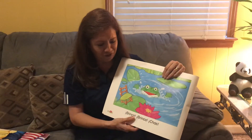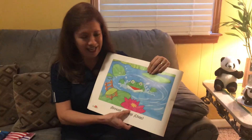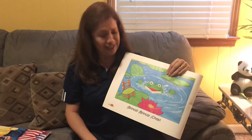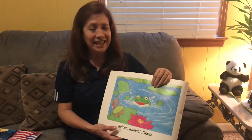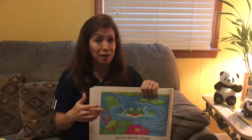And look at this beautiful flower. ¿Qué color? Rosa, o rosado. Oh, en una silla. La silla para Rosita. So remember, Rosita la rana, she loves to mira. Mira. Pero importa for us to mira. To look.